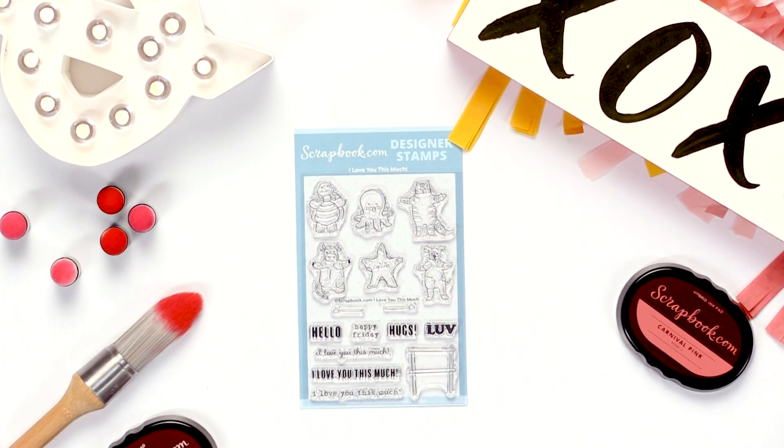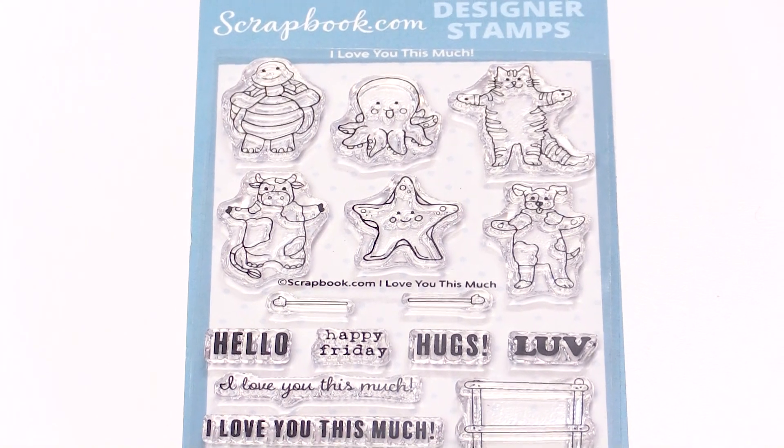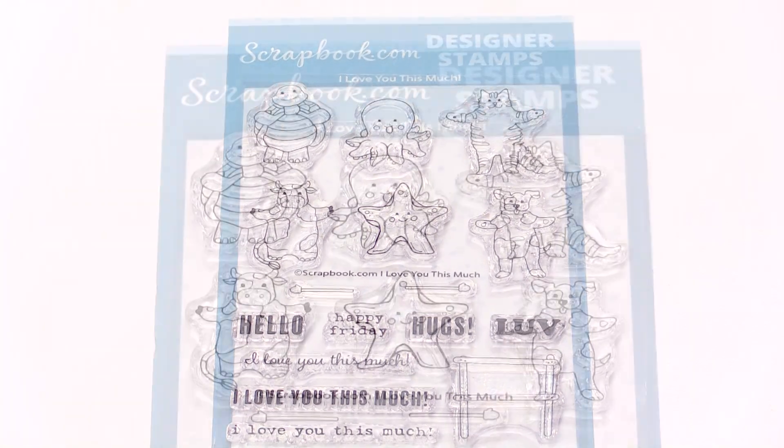This is Scrapbook.com and we're looking at a new designer stamp set called I Love You This Much. It's a 4x6 stamp set with 16 stamps.